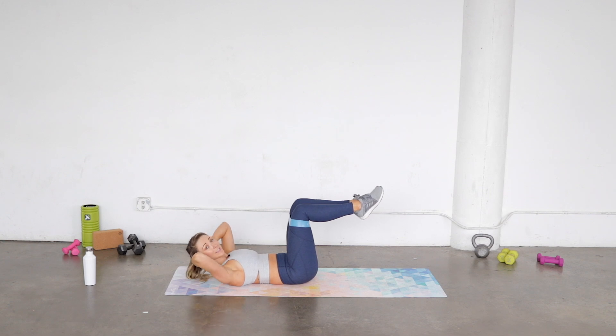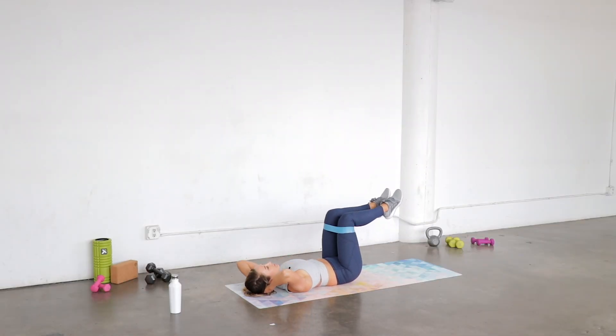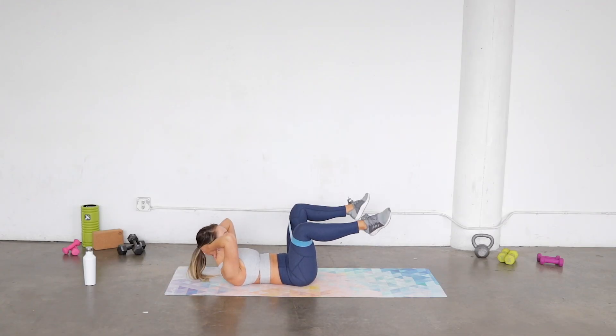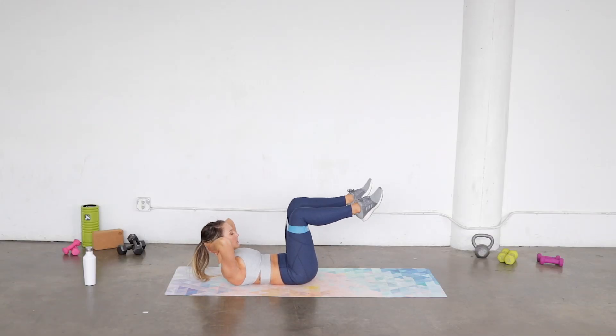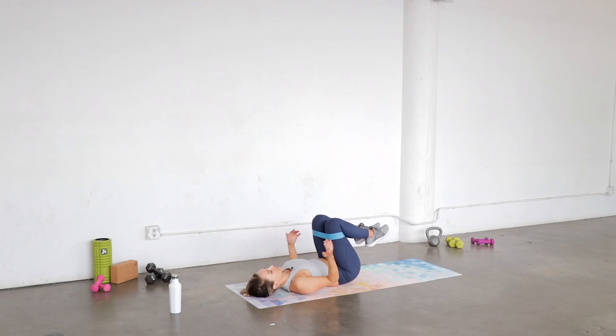You can choose any resistance here with that band. Again, you can always do it without it, but it's gonna definitely add a little extra — you'll feel those low abs a little more. Five more, here's four, three more, two more, elbows stay nice and wide, last one.